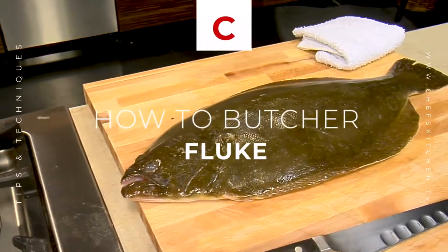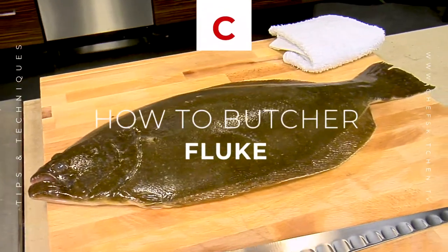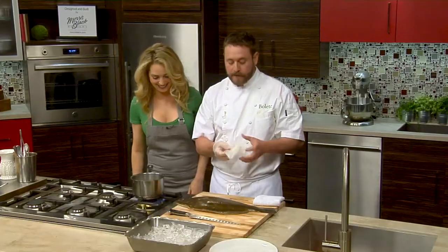So next I'm going to jump over and actually butcher the fluke. Look at his mouth — he's got sharp teeth. So it's kind of neat.